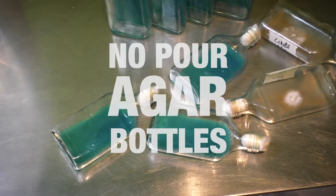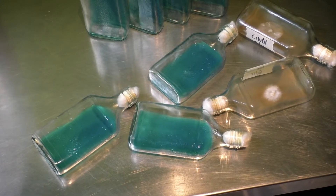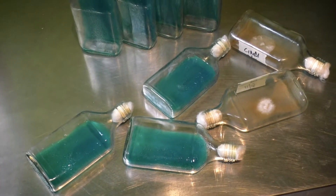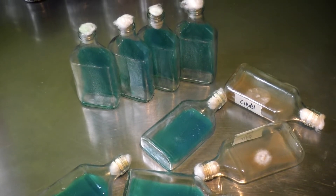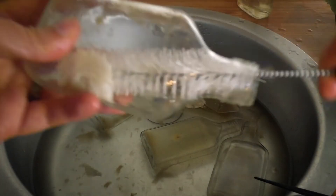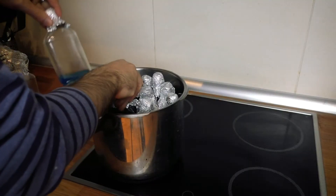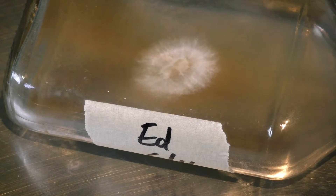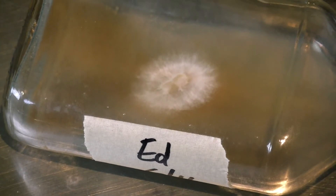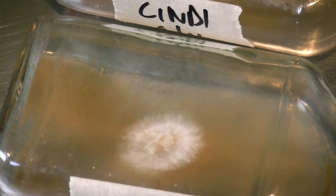Using glass bottles for agar work as an alternative to petri dishes has a number of advantages and disadvantages and I wanted to run through a few of those. I'll go through cleaning, filling, sterilizing, and working with these bottles. This is a technique that's popular in Asia but I've seen very little about it on European or American YouTube, so I thought it would be worth making a video.